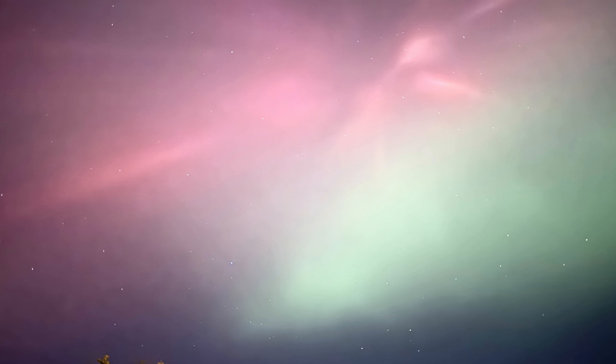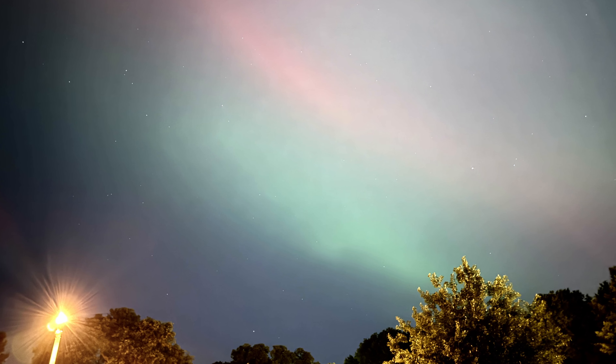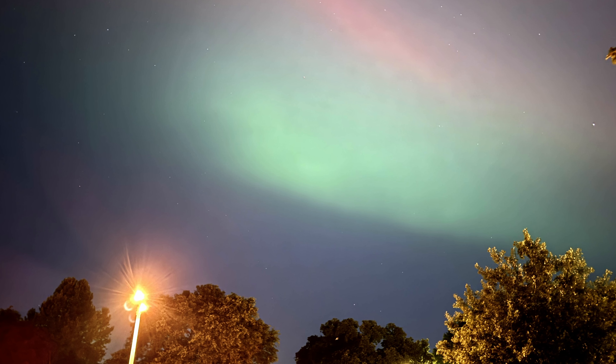Last night was the night that we had the Aurora Borealis, so we got to see the Northern Lights here in Franklin. If you live north of us — or even some folks down in North Florida were able to see it — then you got to see it too. If you go out tonight you should be able to see it as well, though today we have a little bit more cloud cover so it may be a little more difficult.